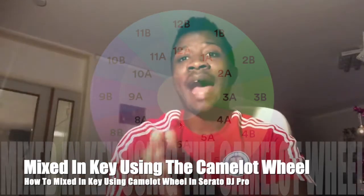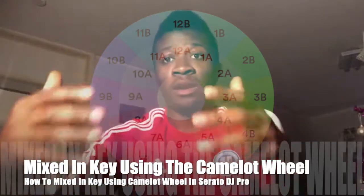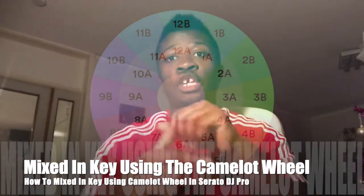So this is how you learn how to play in key as a beginner DJ — start small, learn it, and in the end you will master it.